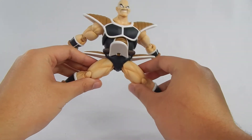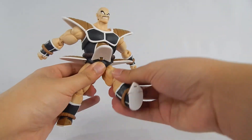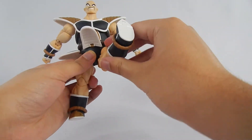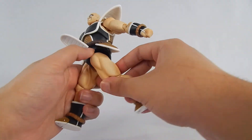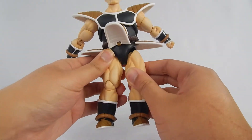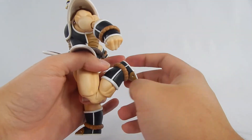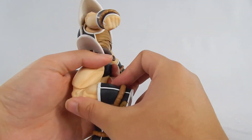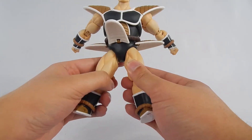Going off to the side, for Nappa that's actually pretty good. The thighs can swivel. They can kick forward about this much — they go on a bit of an angle, so that kind of sucks, but it's not terrible. And he can kick back about this much, so it's pretty good. The knees are double-hinged — I really like that range for being such a bulky dude. That's pretty good.